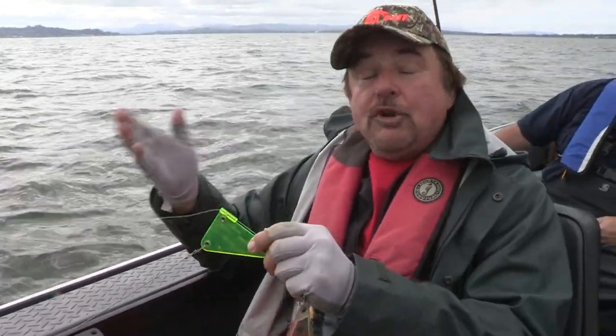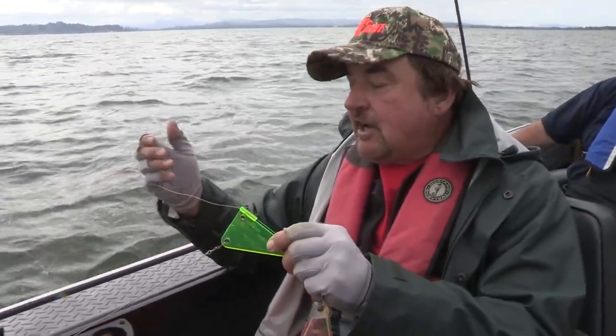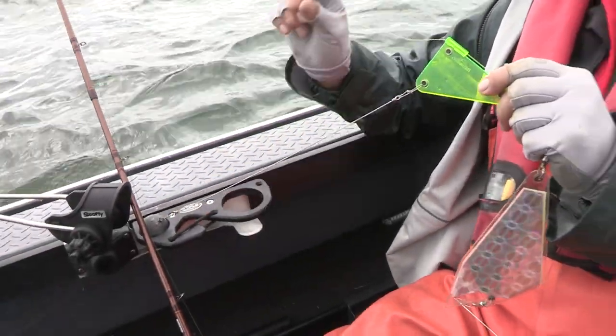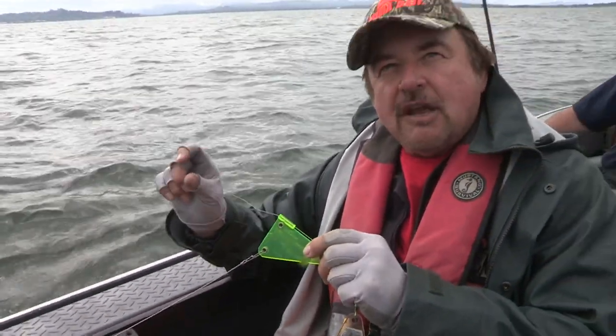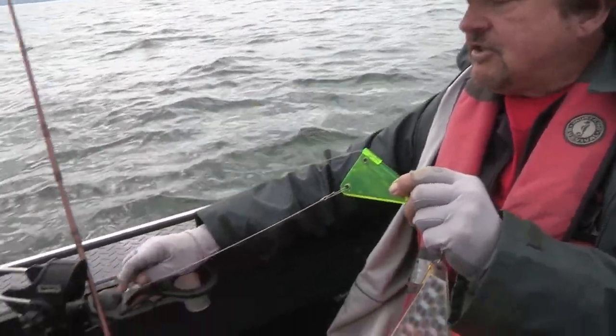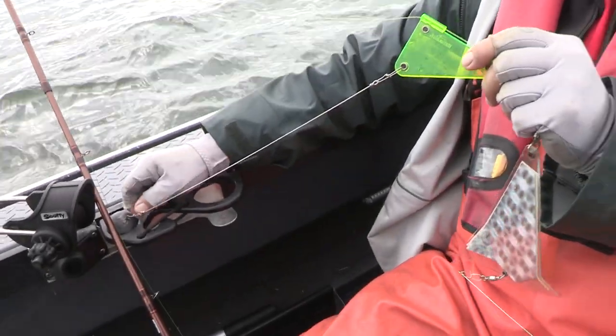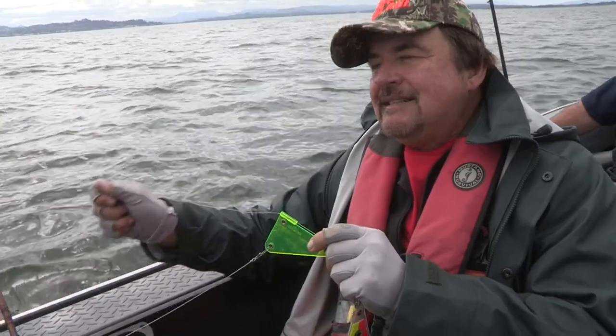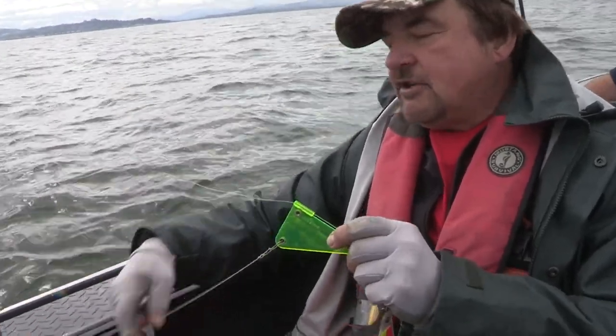If you're fishing in a snaggy area — Buoy 10 tends not to be, but if the area is snaggy — on the end of your rigging wire you'd use a smaller snap, like a number three snap that you might use on a medium-sized Mag Lip for steelhead. Put that snap in here and straighten the snap portion out, so if you do get hung up that snap will give way and you'll get your rig back without the sinker.